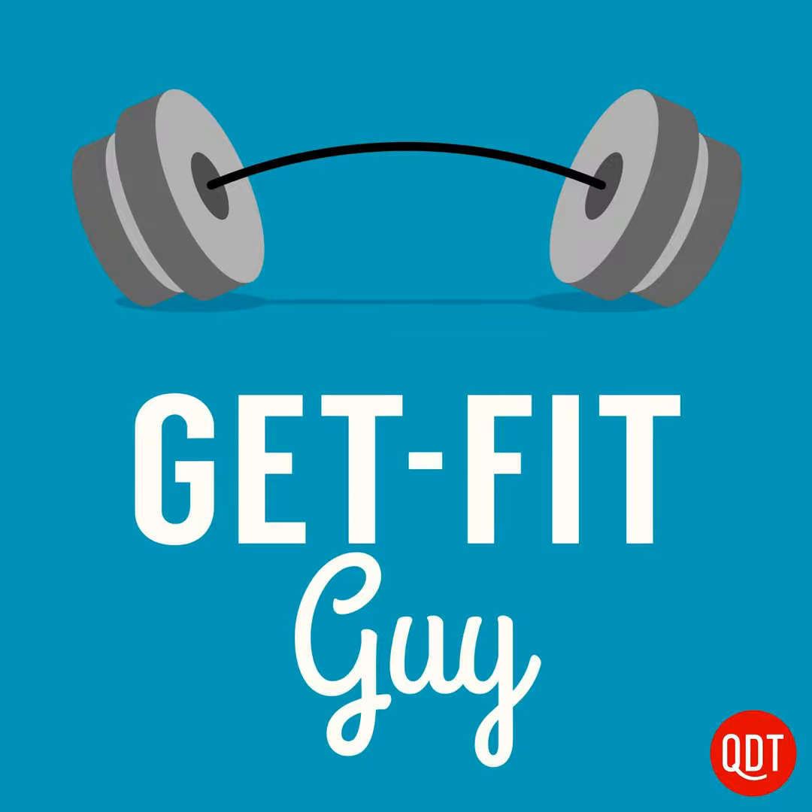Sign up for the free Get Fit Guy newsletter at quickanddirtytips.com for videos and tips to get fit each week. You can also find me on Facebook by searching for Get Fit Guy, and follow me on Twitter at twitter.com/getfitguy for daily fitness tweets. Don't miss the next episode, which will be all focused on how to make your muscles bigger. Until next time, this is the Get Fit Guy — what are you waiting for? Go get fit.